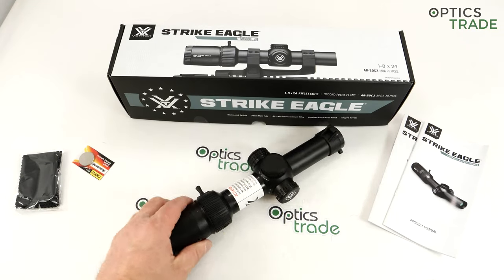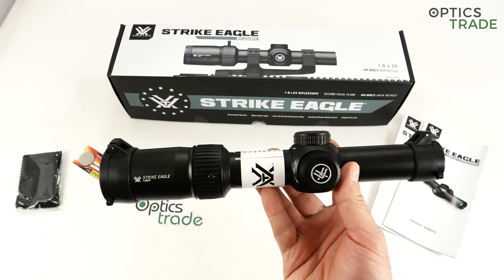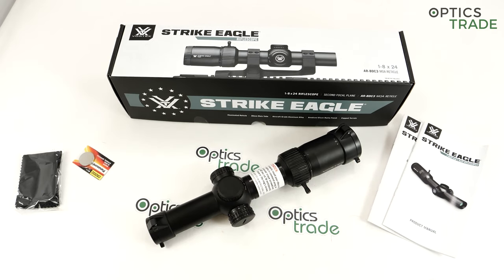Welcome to this video review. Today, what you see in front of me is the second generation or updated Strike Eagle 1-8x24, a rifle scope made by Vortex. I'm sure you're really familiar with this scope because before the update, the first model was introduced in 2016 or 2017, so it's already been on the market for three or four years. But now it got a small refresh or facelift just to keep the freshness.